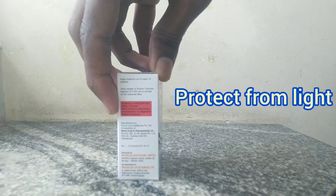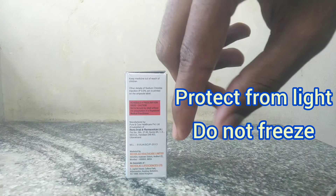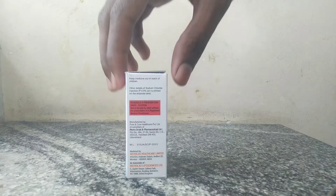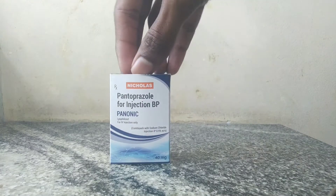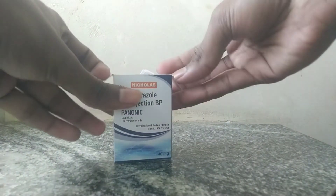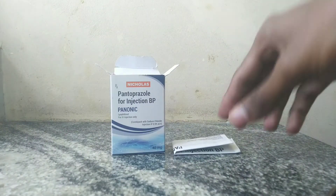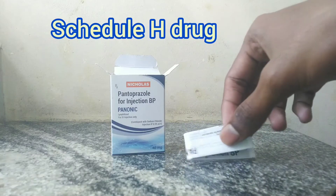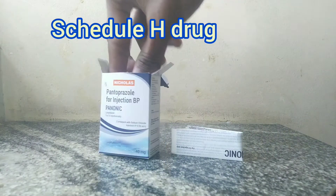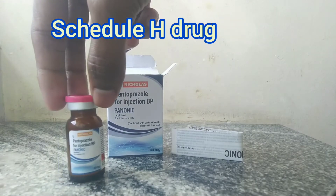We have to protect it from light and moisture, and do not freeze. To use this injection, we have to dissolve the contents of the vial in 10 ml sodium chloride injection. The constituted solution must be used immediately after preparation. It is a Schedule H drug, which should not be used by the patient and should not be dispensed by a pharmacist without the prescription of a registered medical practitioner.